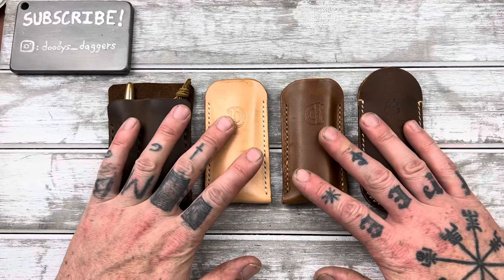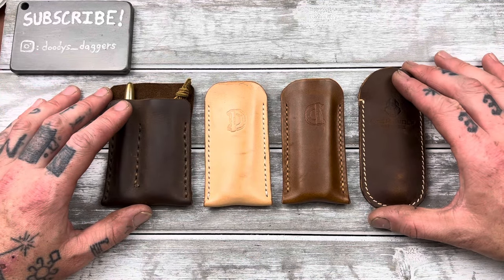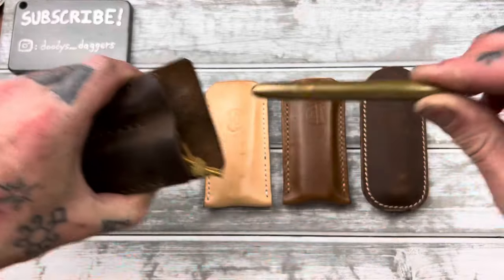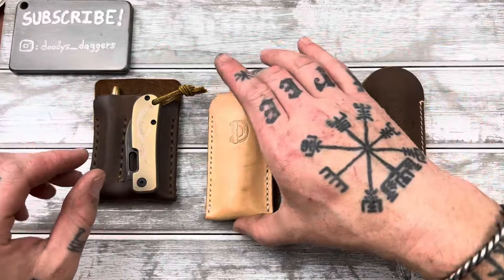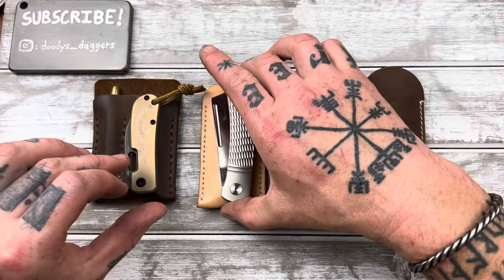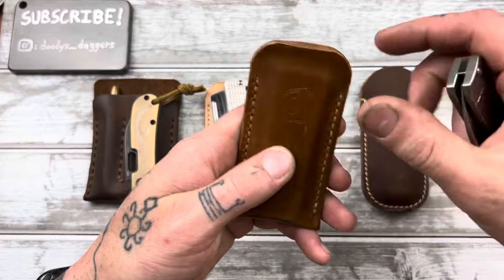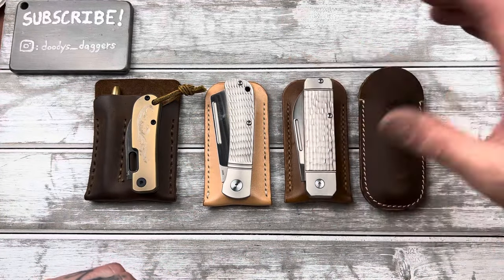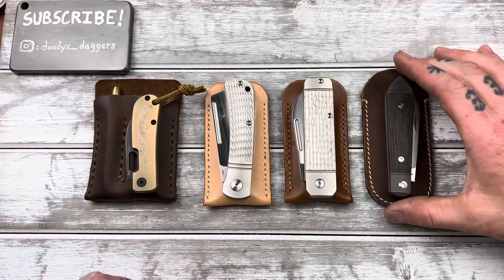Up here we have some modern traditionals and some slip joints. These are slips that I've made — this is an organizer I made for my Fisher Space Pen and my QVist Vanish. This is a slip I made for my QSP Hedgehog. Another slip I made for my Ohio River Jack — I put the D backwards so I kept that one for myself.